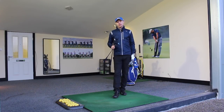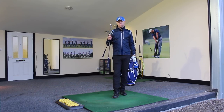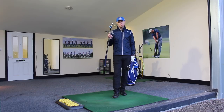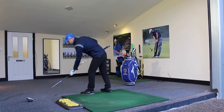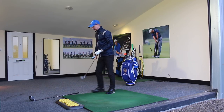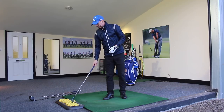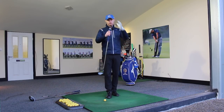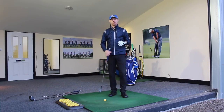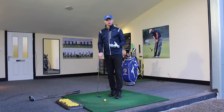Talking about being that right distance away, I've got three clubs: driver, six iron, and my gap wedge. We're going to start at the shortest club in the bag. The distance that we want to be is relative to the end of the club, rather than being relative to the golf ball, because we're always going to be further away from the golf ball the longer the shaft gets.